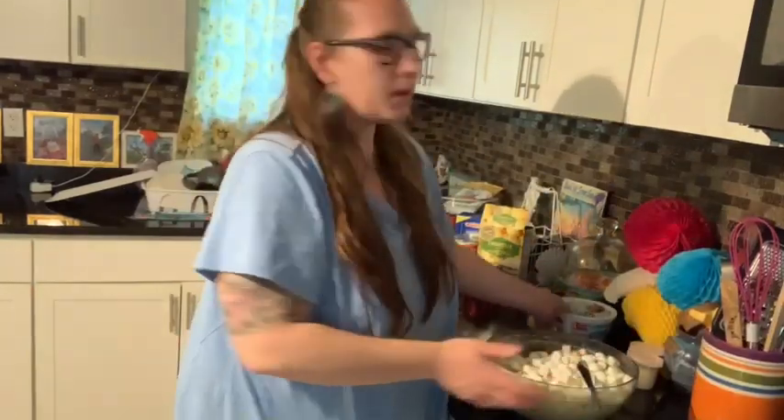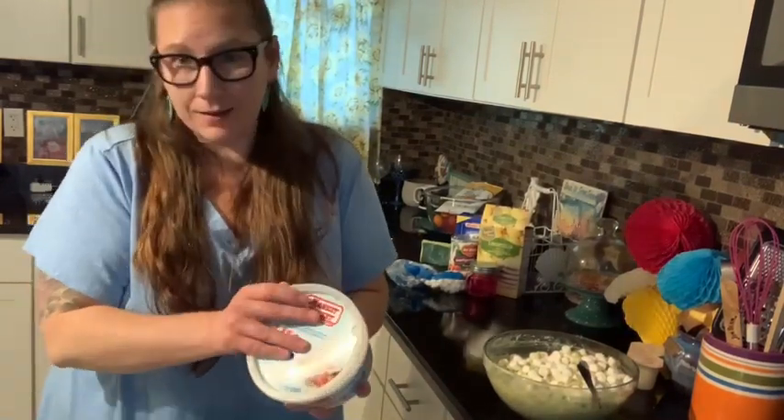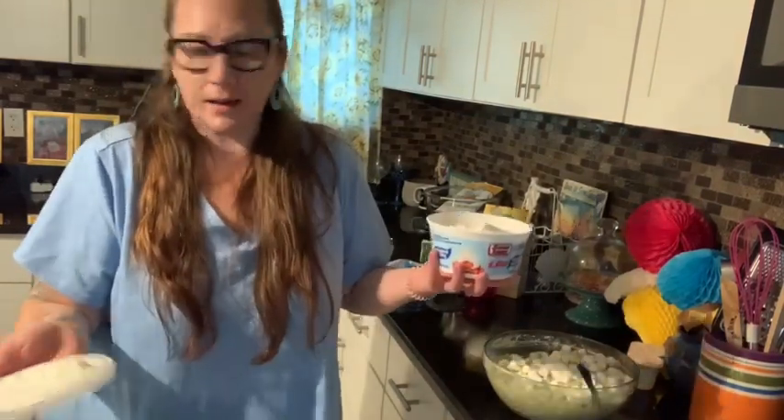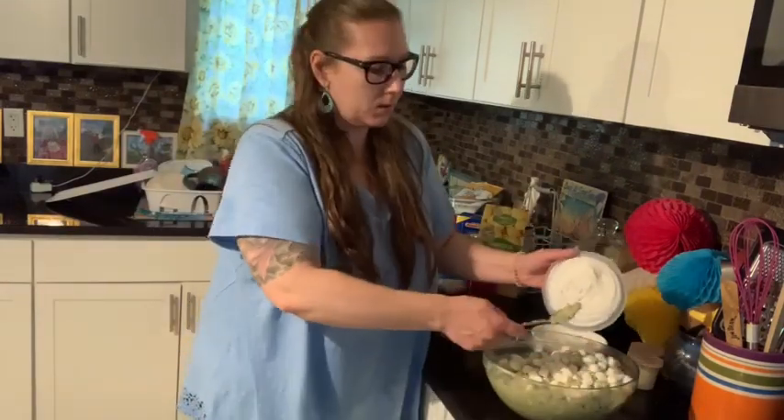Bye! I don't know why I said bye — I didn't even put the whipped topping in. This is Monday, guys. I can't be Martha Stewart on Mondays. I don't even know why I try. My brain is still on weekend mode.